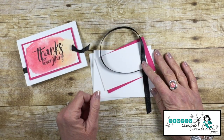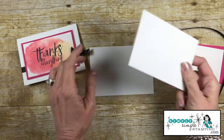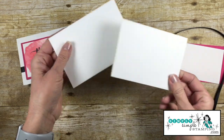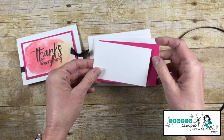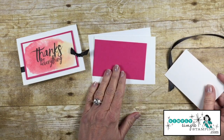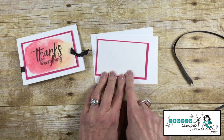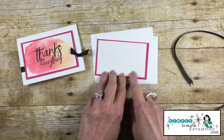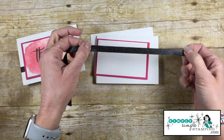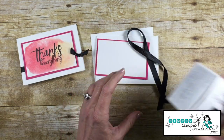Let's talk about the cardstock you're going to need. I decided to do something different — I'm going to be using our note cards and envelopes. I love these; you get 20 in a package and it comes with the envelope. My flashcard piece is Melon Mambo, cut four and a quarter by two and three quarters. My layering piece is Shimmery White, cut two and a half inches by four inches, and I'm also topping it off with gorgeous black shimmer ribbon — about 14 inches of that.